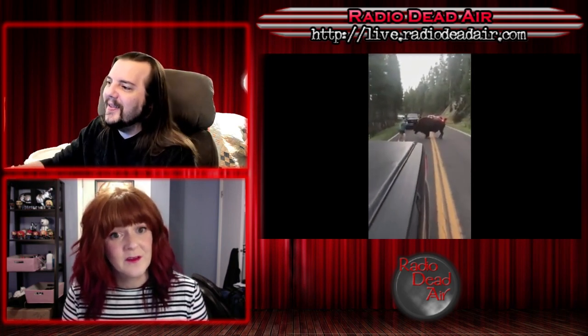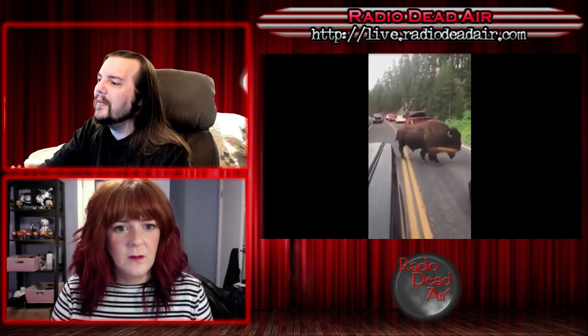Bro, you're gonna lose. Also, they're in danger. You don't get to fuck with them — they can do whatever they want. There are seven billion — actually closer to eight billion — of us, so we're less inclined to be able to do whatever we want. Oh, there's the charge. You're gonna die. What are you doing? So here's the story.